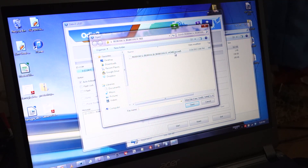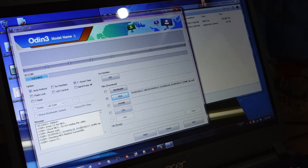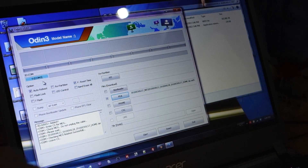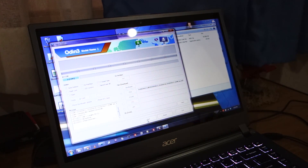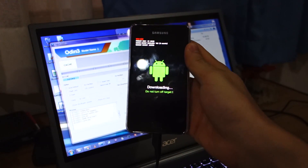The file will show as .tar.md5 — select that and click open. This will take roughly about 10 seconds as it checks whether the file was corrupted during the download. Once it's loaded and the MD5 check has finished successfully, you should see COM5, which means there's a good connection between the Samsung Galaxy S2 and your laptop. Click start and give it a few minutes to be downloaded and flashed onto your Samsung Galaxy S2.